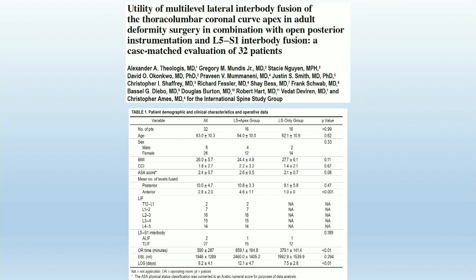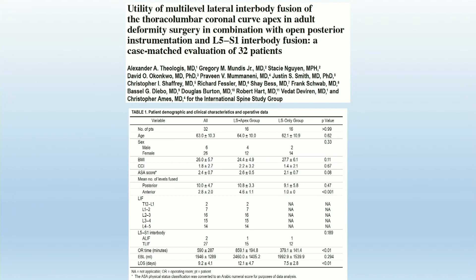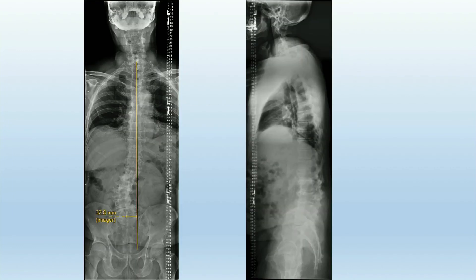However, when looking at patients treated with either XLIF or an all-posterior approach, there was an increase in OR time — understandable, as these patients are typically undergoing a two-stage operation — and also a significantly increased risk of blood loss when they had an XLIF, again because it's a second operation. This case illustrates some of these benefits: a patient with a Type B curve shifted towards the concavity and also sagittal imbalance.